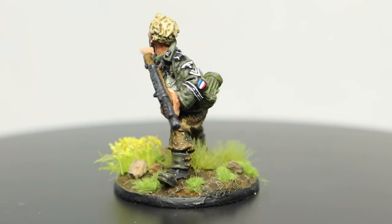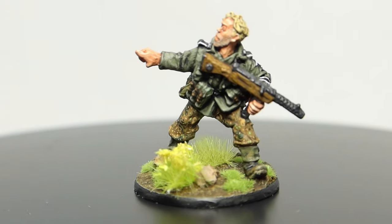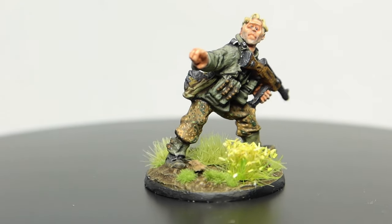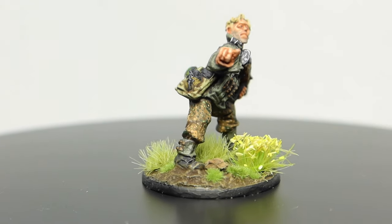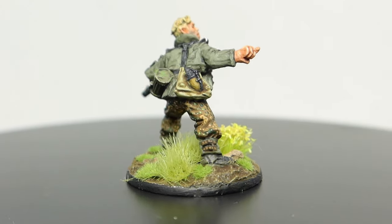Coming up in today's video I'll take you through how I paint a realistic p-dot pattern on my 28mm Warlord Games Bolt Action figures. This technique can be accomplished by any painter and it will make your miniature stand out on the tabletop. Let me know below if you'll be using this tutorial for your wargaming miniatures.